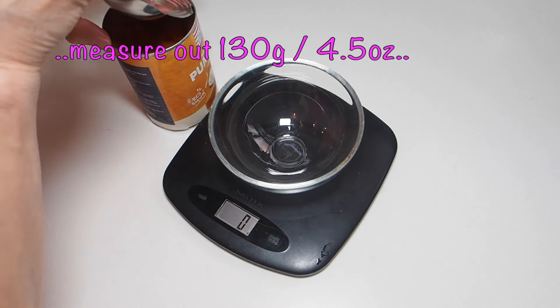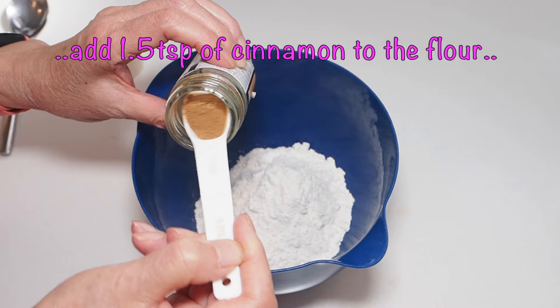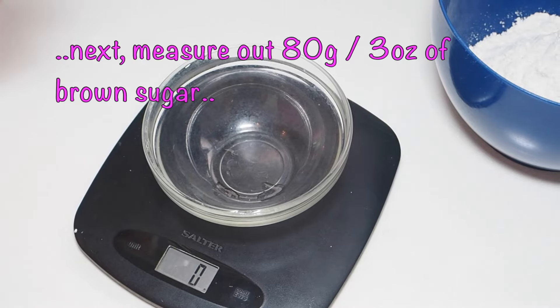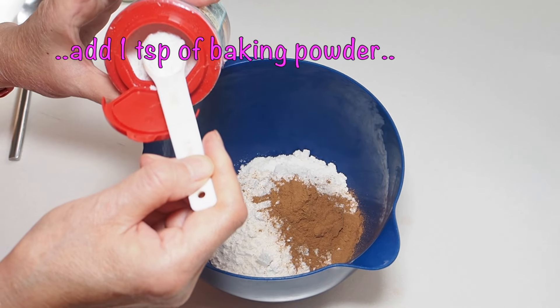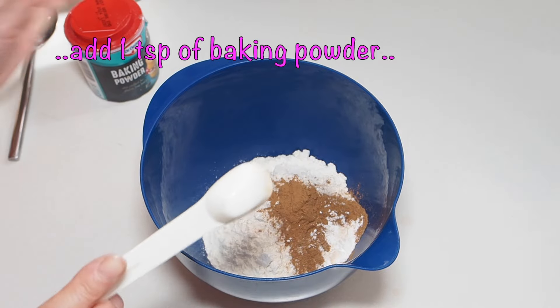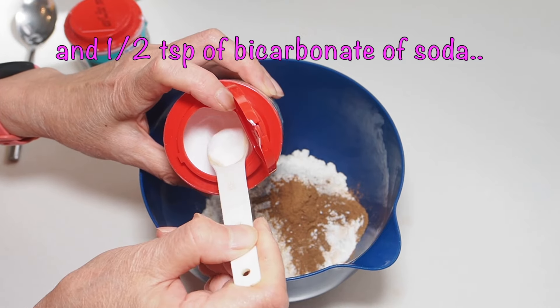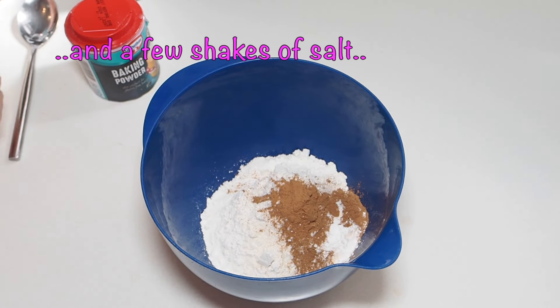You will also need plain flour, some cinnamon powder, brown sugar, baking powder, bicarbonate of soda, and a pinch of salt.